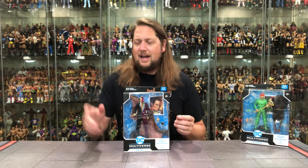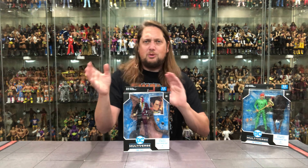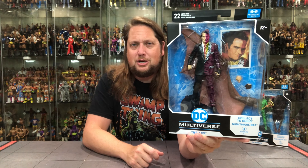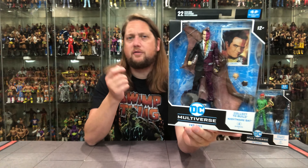Strange, I know, but I always loved it. I loved the old school Kenner toy back in the day — I'd always turn it to one side, look at it, then turn it around and look at the other side. Very cool. We'll see how cool this one is out of the package. DC Multiverse Nightmare Bat, of course, 22 points of articulation on this one, 12 and up.